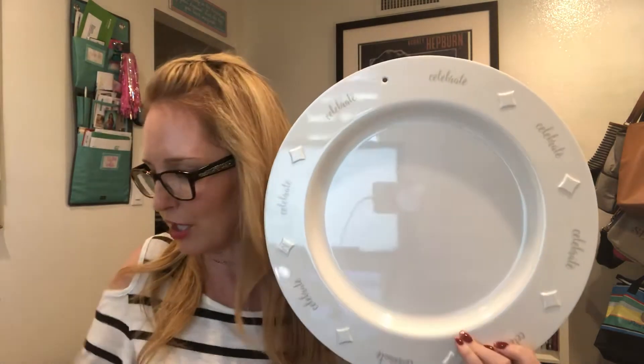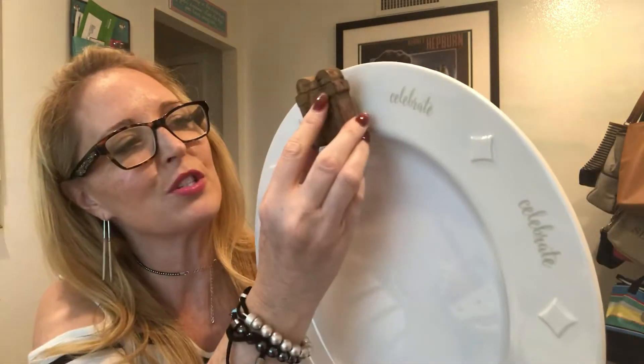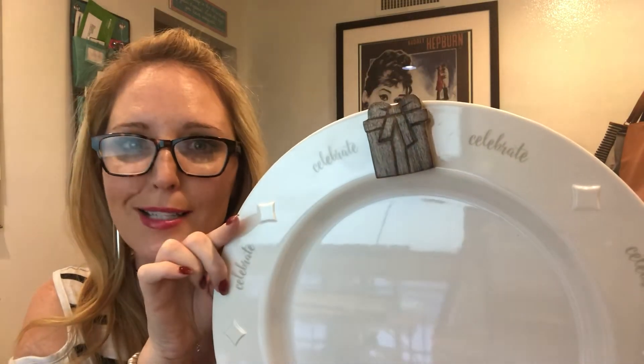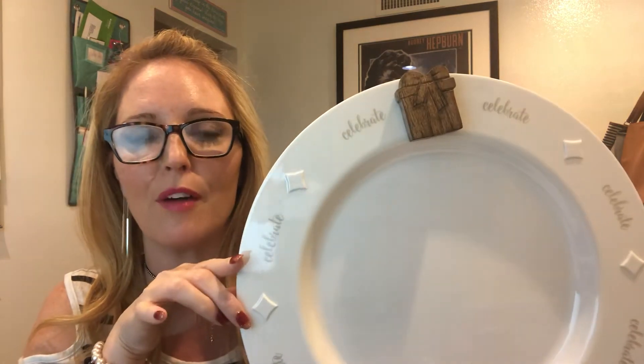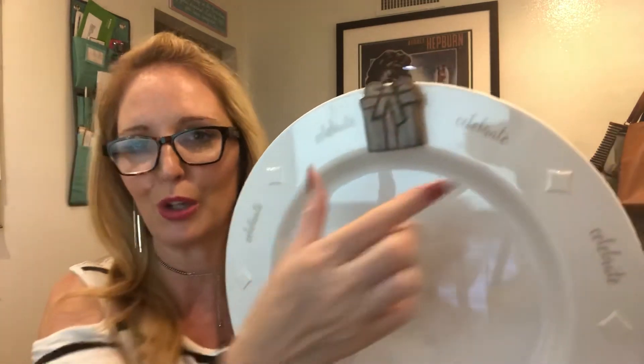The other icon I wanted to show you is the present. This one's great for the holidays, or it could even work for a birthday celebration or any other type of wedding or housewarming event where you're gifting. That's really fun.